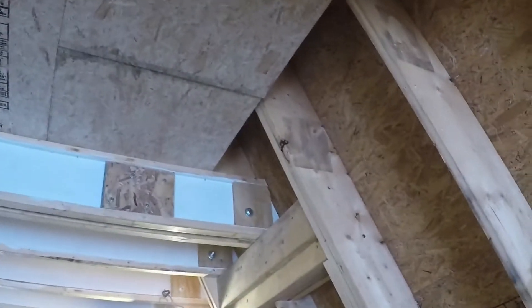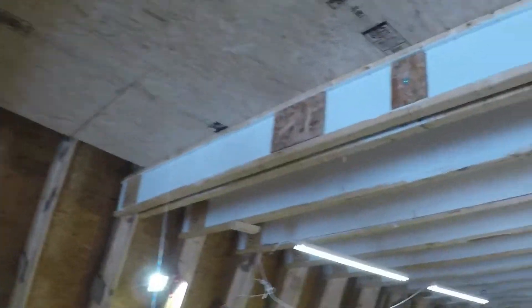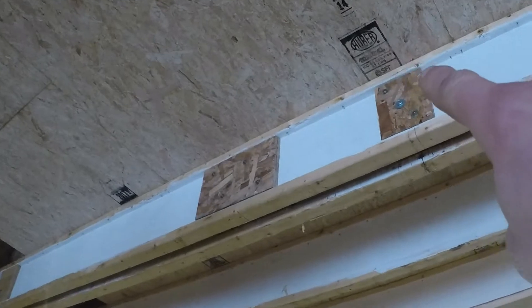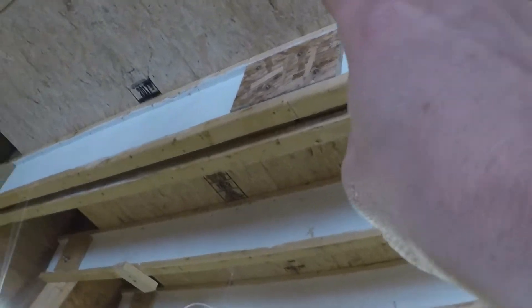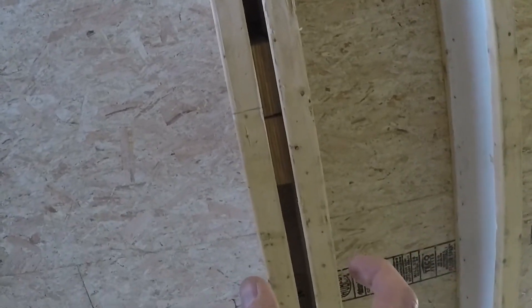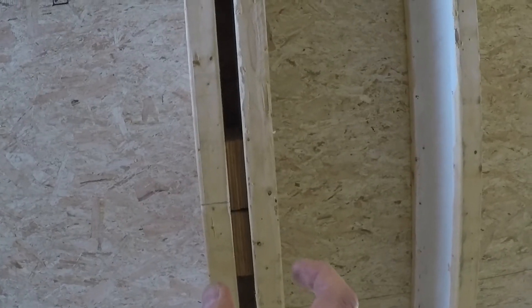So I moved the i-joists that were on these two beams over to here in the last couple of days. Made all these gussets, came up with the design, reinforced everything. These are also the same GRKs in here. Had to make a sandwich — you can see that up there — to fit between. So that's actually three and a half inches of plywood.